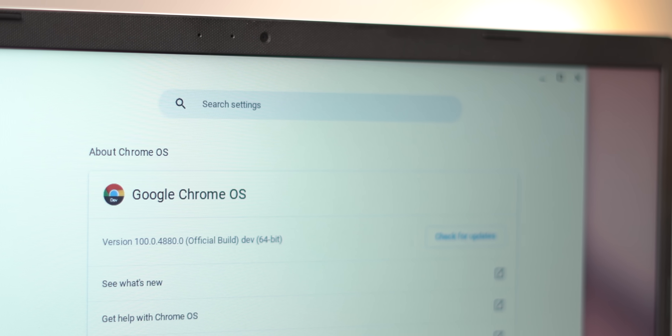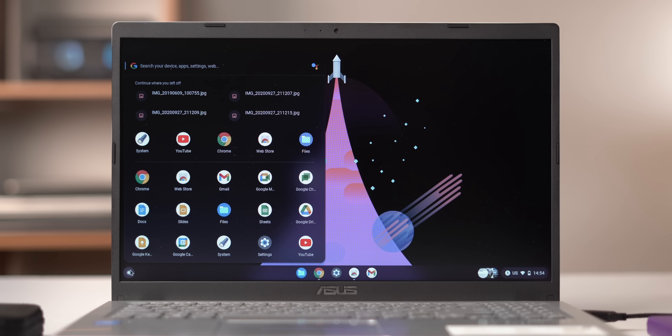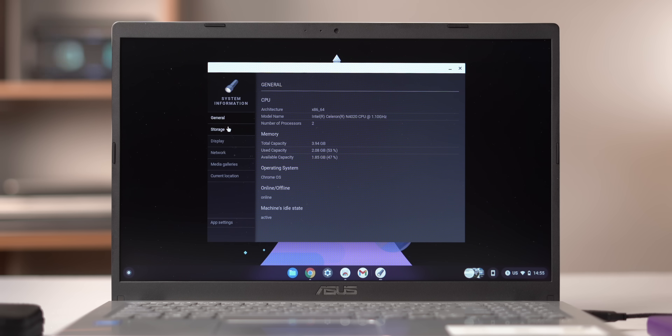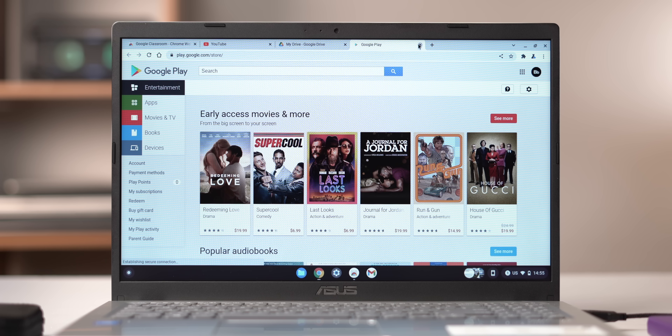Chrome OS is all about web apps. Chrome OS Flex here is based on Chrome OS 100 and has the usual Chrome OS Google web apps pre-installed. There's Chrome, the Chrome Web Store so you can install all the web apps you want, and there's a system app that shows your device specs. There's a Play Store icon, but it's not working right now — it just takes you to the Play Store on the web.